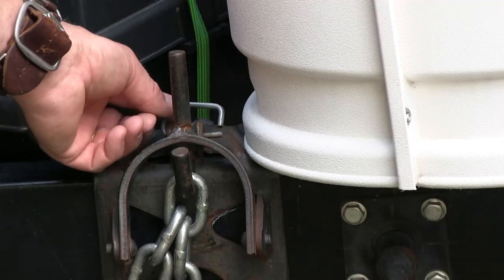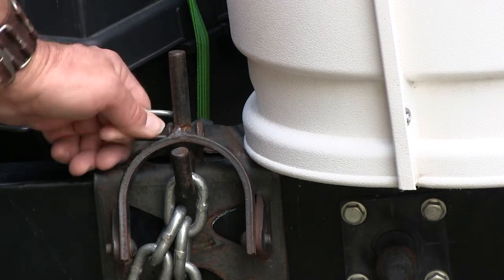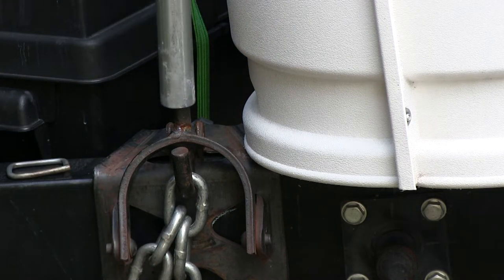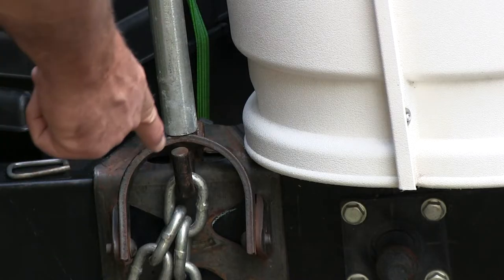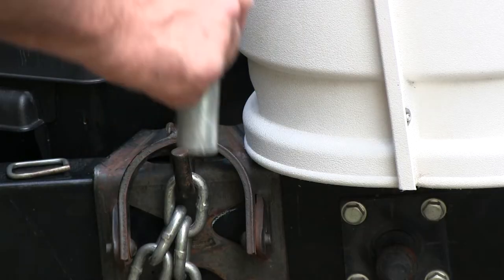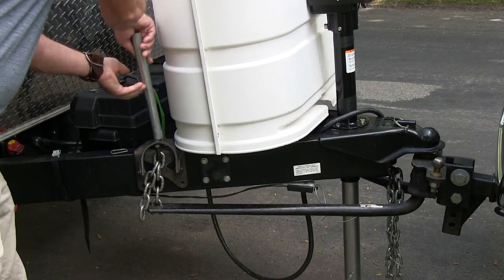There's a cotter pin on each side, so we have to remove the pin — that's going to slide out. Then you're going to take this bar and put it on the top here. Before we do that, make sure nobody is standing in this line, because if there's too much tension and something moves suddenly, you don't want this bar to come flying at you. Keep that in mind — make sure nobody's in the line.